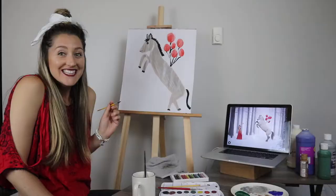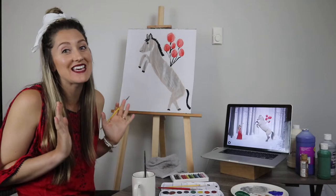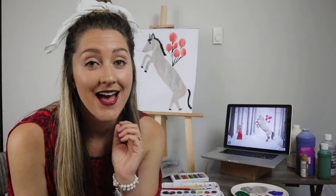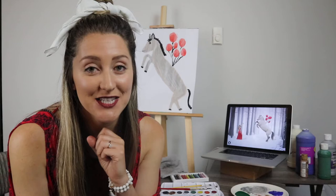It just turned out amazing — simply majestic. As usual, these paintings will be up on my Etsy shop. If you're looking for a great gift, look no further, because these make the perfect gifts. All right, until next time — bye bye!